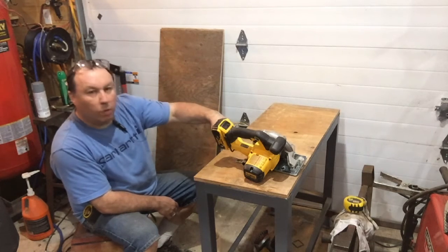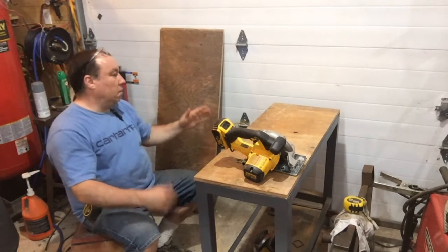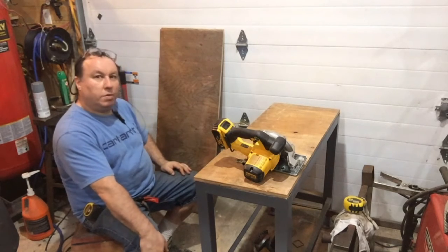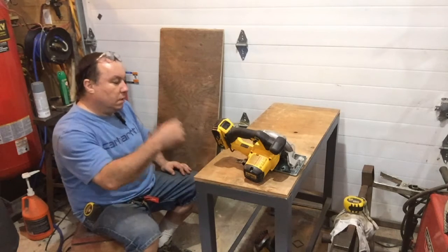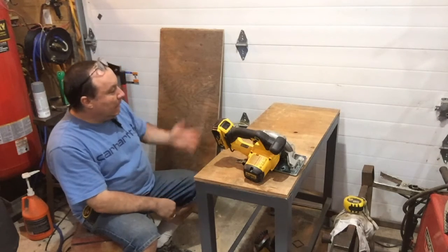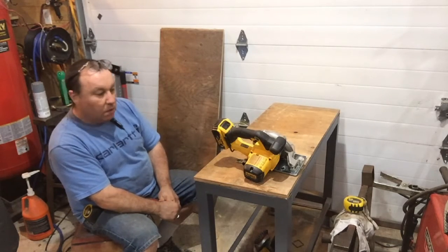The next dilemma I have is what to screw it down with, because I've got metal and plywood. Do I lag bolt it, which is probably a good idea — put some bolts in it? Do I use self-tapping screws that might stick out?